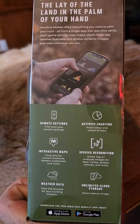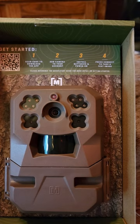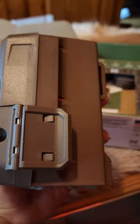So let's pop it out of the box. Here's what you get in your box. The setup is straightforward: scan your QR code, add your camera to your account, install your batteries, and press connect to take a test image. We're going to test this out and see if it's as simple as Moultrie claims it is. There's the camera itself — it has one single latch and threaded inserts on the back and on the bottom.